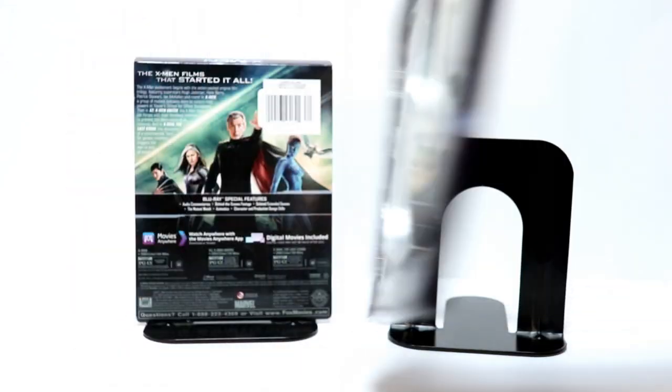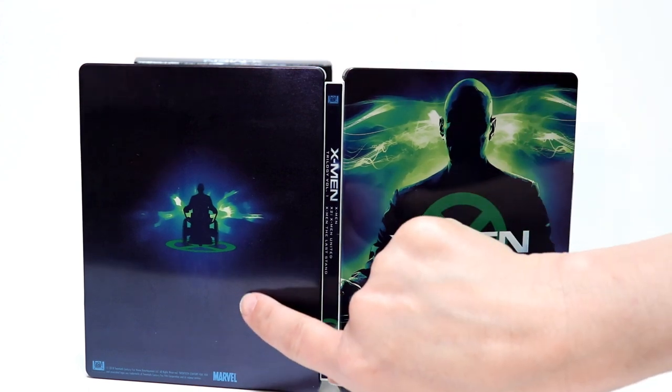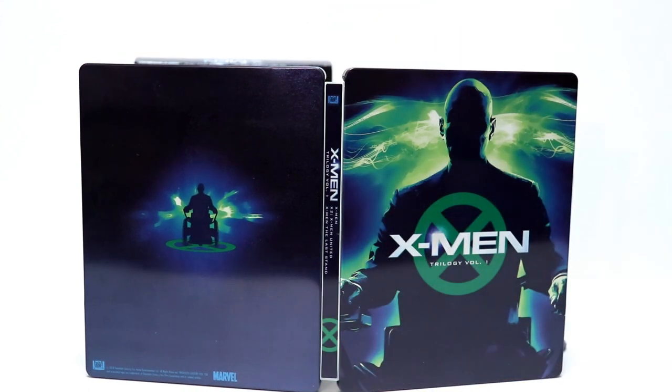Let me go ahead and show you what it looks like from the outside. Hopefully there's nothing wrong with any of this — I don't see any dents or scratches, which is very nice. You should be able to pick this up from Amazon and possibly still be able to get this from Best Buy, so check out their website.